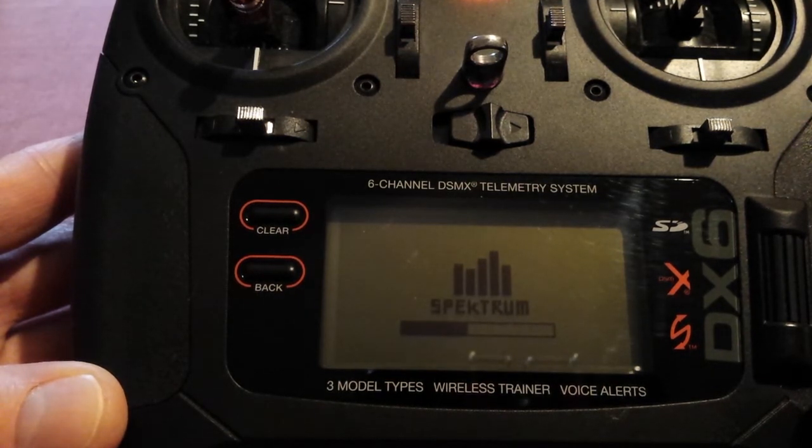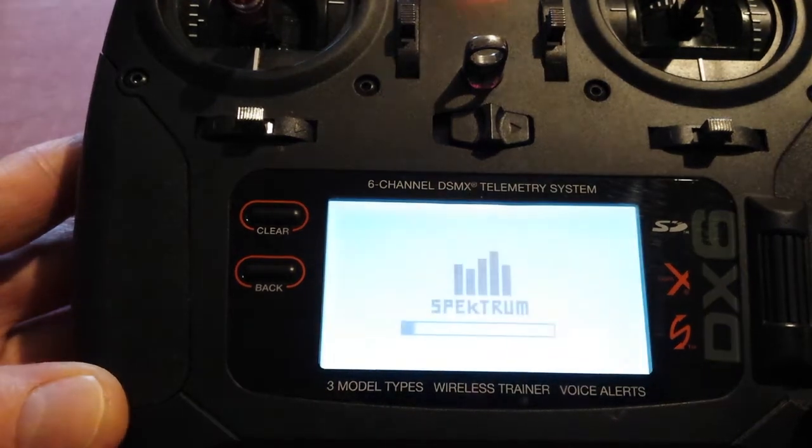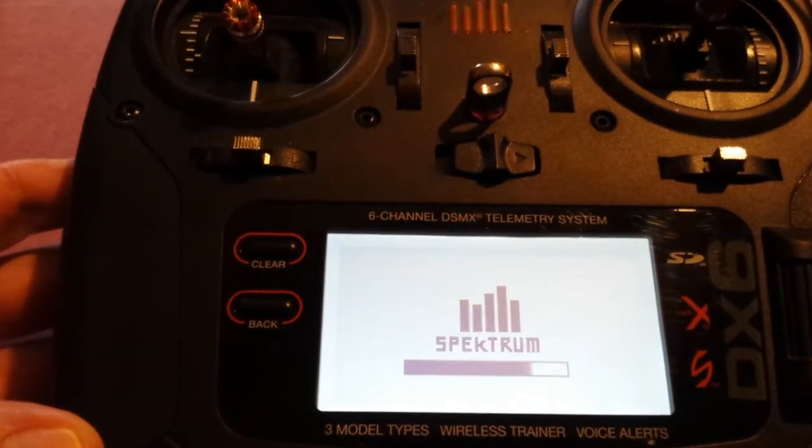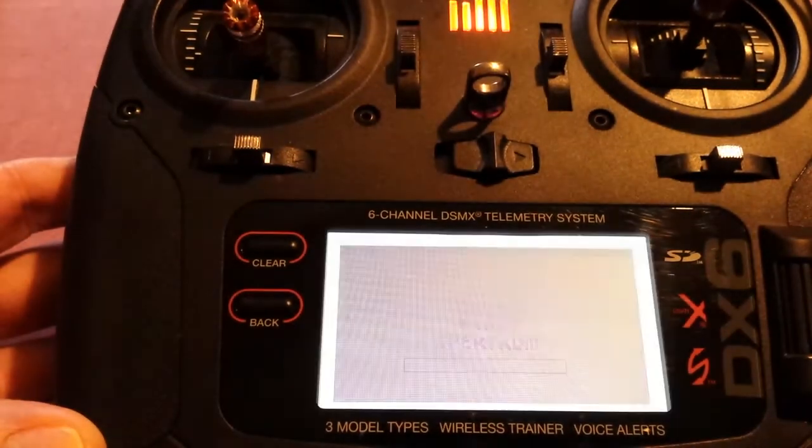We'll give that a few moments — I'll likely speed this up. It's not too bad. You'll see your orange lights up there flashing away.